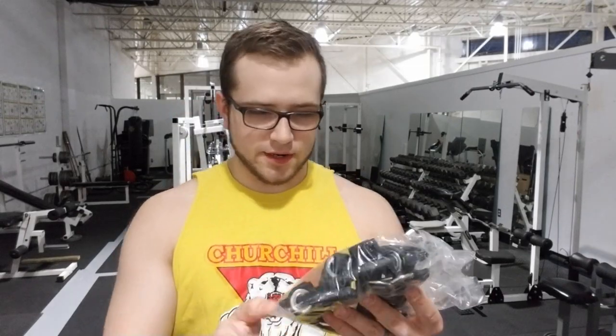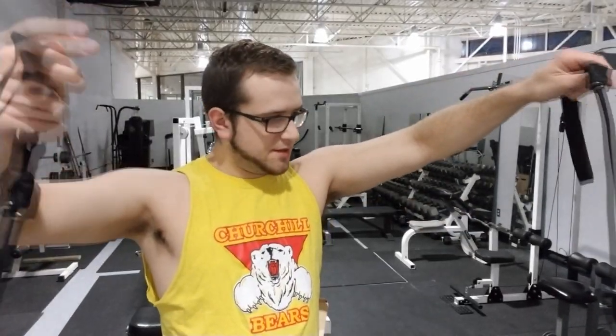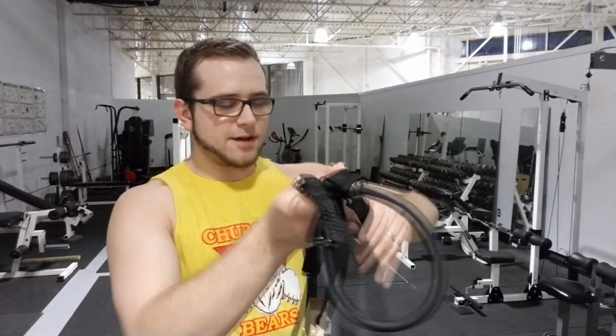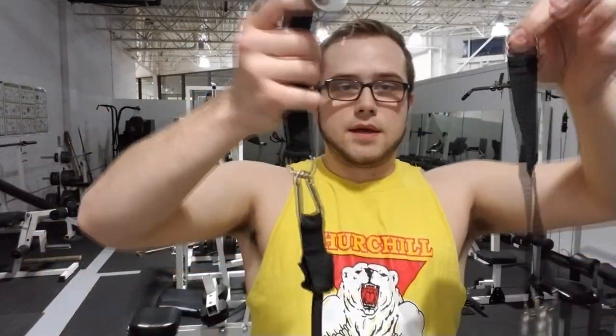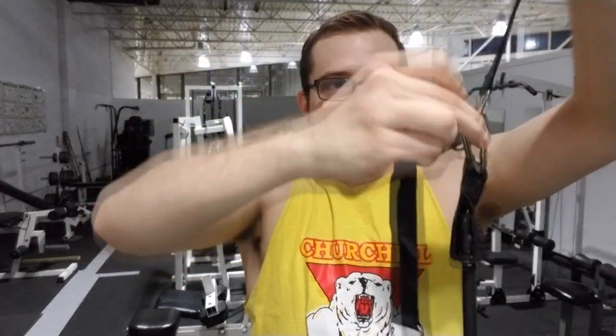The next thing we've got here is — wow — tubes with straps. Okay, so we've actually got some bands. I've never seen anything like this before. It's got a couple of carabiners on it, and the ends come with two of them, both the same. Not really sure how the ends work together yet — maybe you clip them down here.